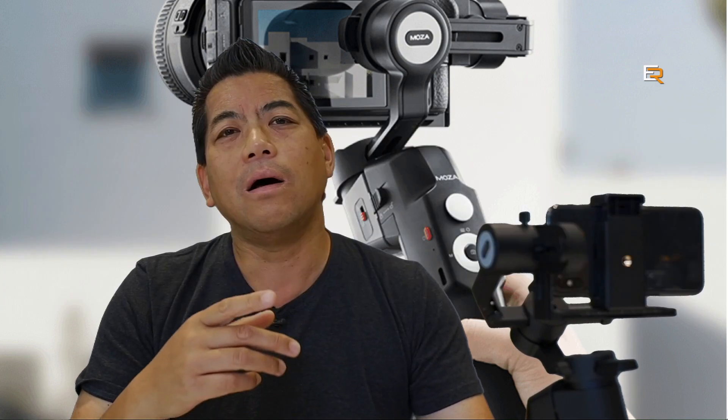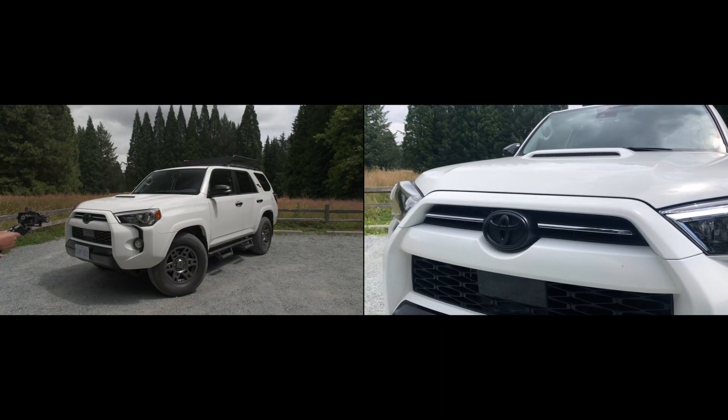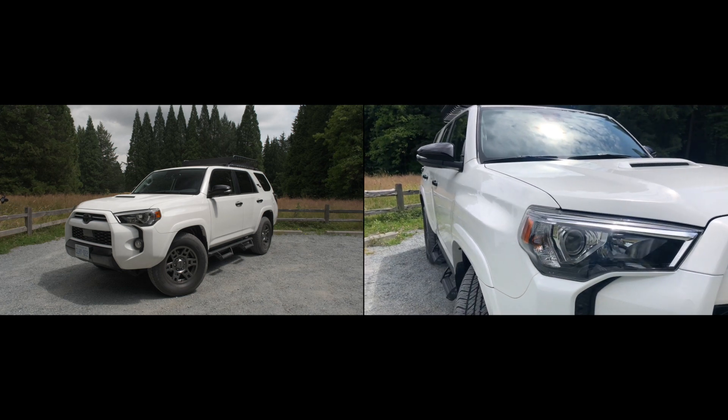Since you can put so many different types of devices on here, every time you change your device you're going to have to rebalance it. Also, when you fold it up and unfold it, you'll need to rebalance, because to fold it you have to push some arms in to make it compact. So this is not something you just whip out of your backpack and turn on — you take it out, put it on something level, put your device on, balance it, then use it. The same applies when switching from a phone to a mirrorless camera or action camera.